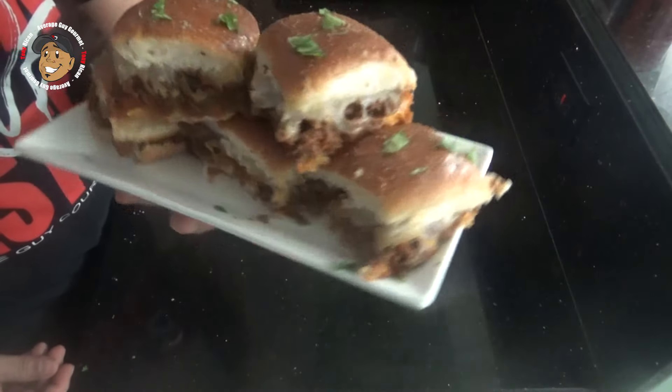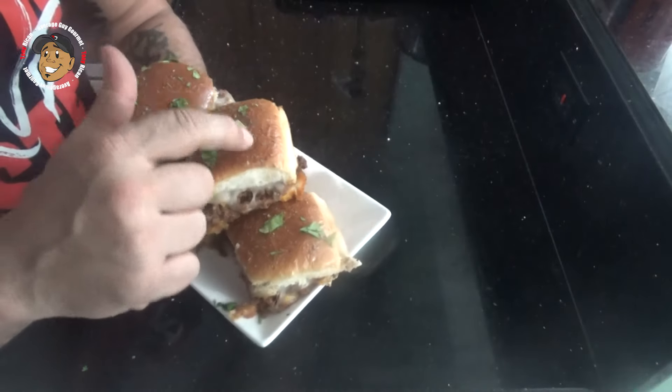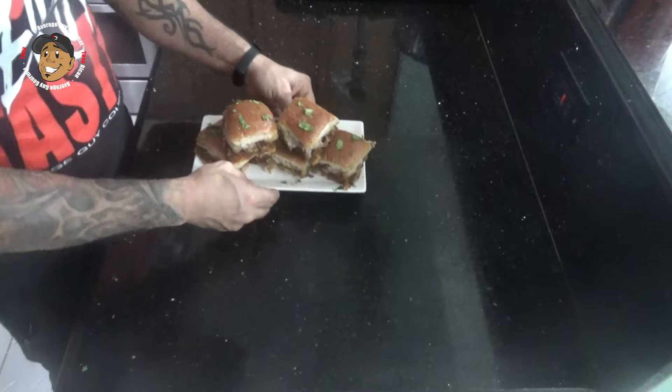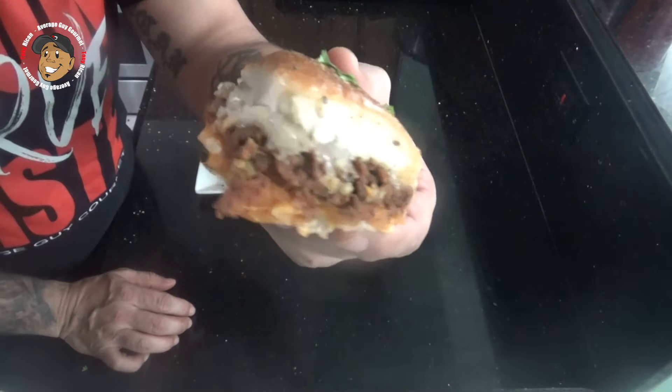And that's it guys — this Puerto Rican inspired slider is done. Just take a look at how these came out. They freaking look awesome. My cheese is all nice and melty in there, everything's nice and cooked, and those buns are perfect with that butter. I can't just look at this — I gotta go grab one and dig right in.